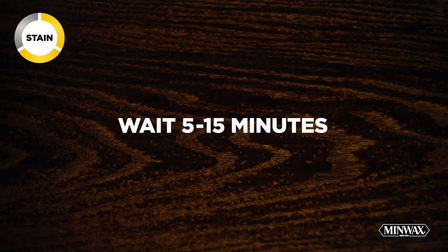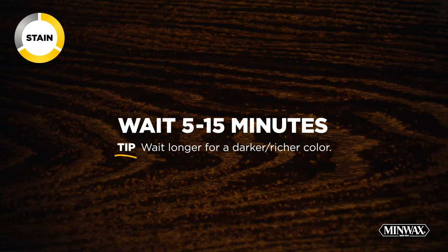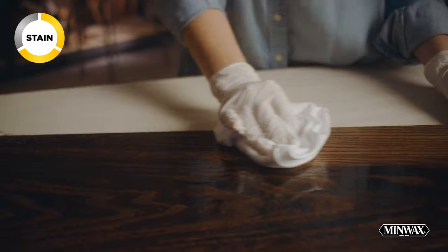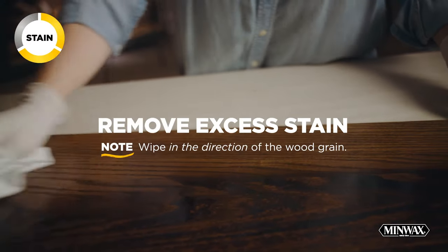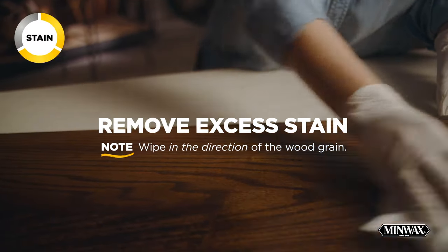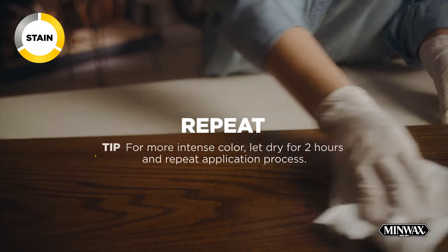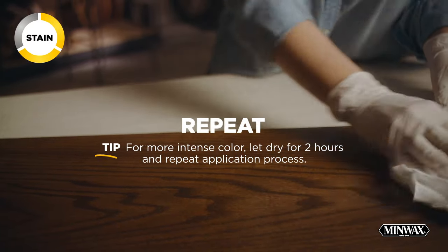Wait 5 to 15 minutes for the stain to penetrate. Then use a lint-free rag to wipe in the direction of the wood grain, removing the excess stain and blending the lighter and darker areas together. If you like a darker color, wait two hours and repeat the application process.